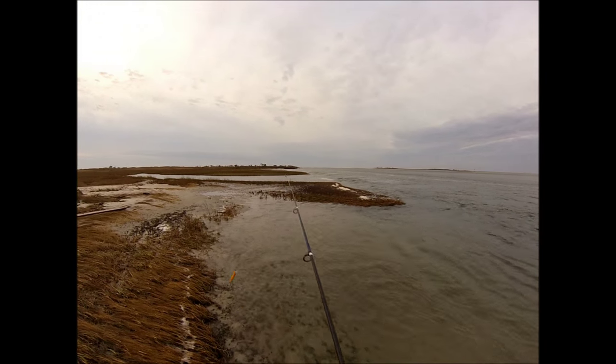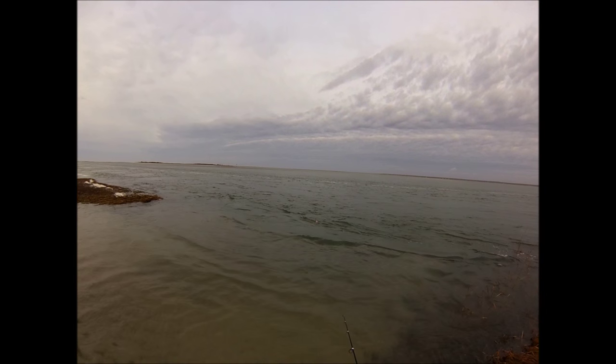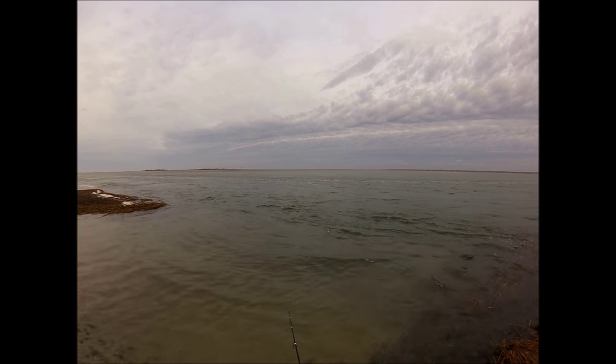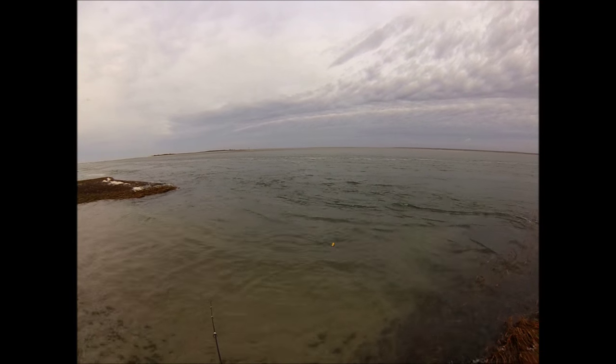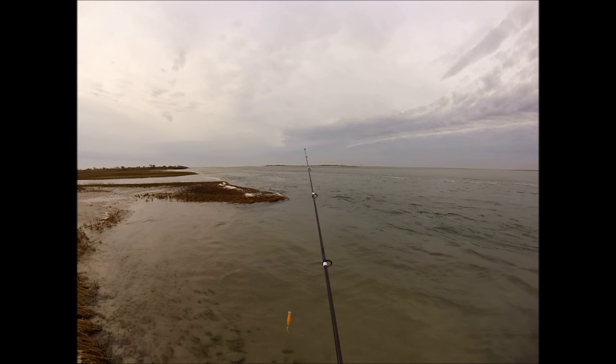Both Gibbs and the Tsunamis are good. The Tsunami is going to be about $6 less than the Gibbs plug, somewhere in that area, and the hardware is every bit as good as on the Gibbs Pro Series lures.